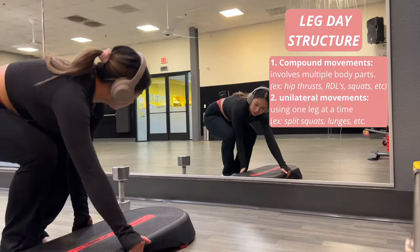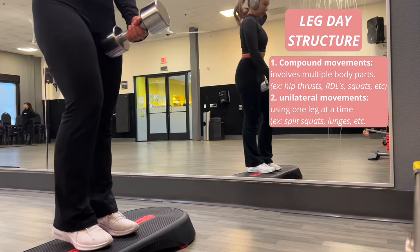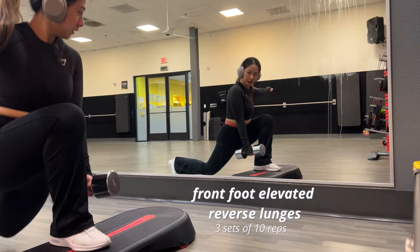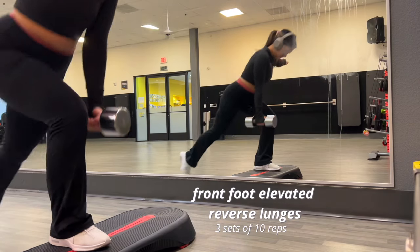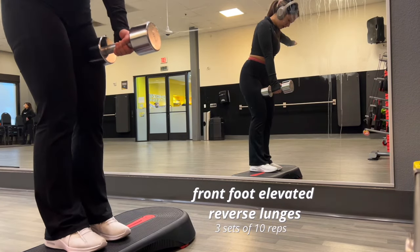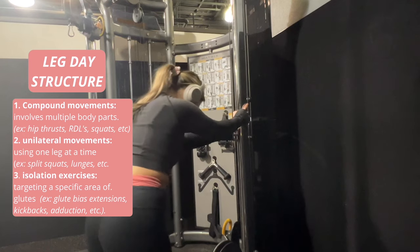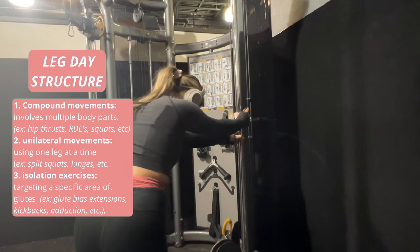After compound movements we move on to unilateral movements — exercises that use one leg at a time. Examples include split squats and lunges. Today I'm doing front foot elevated reverse lunges.